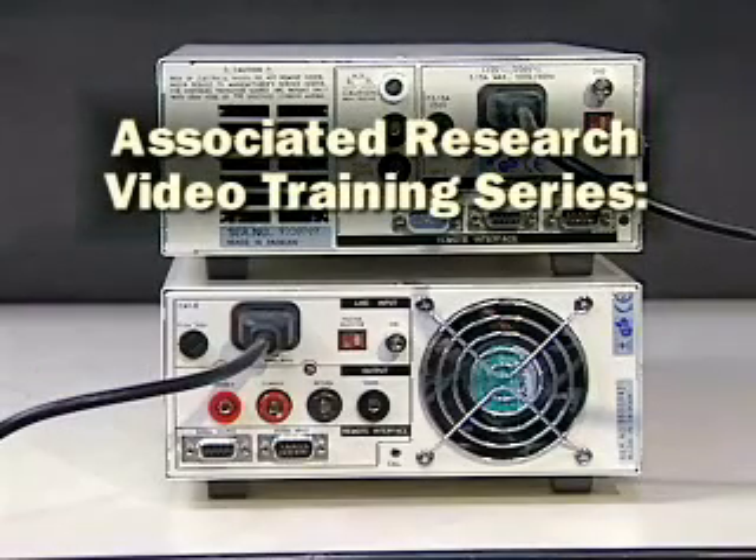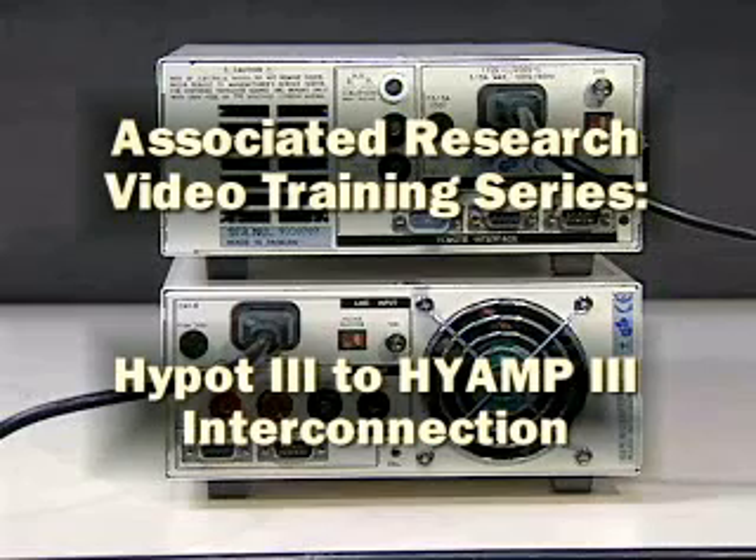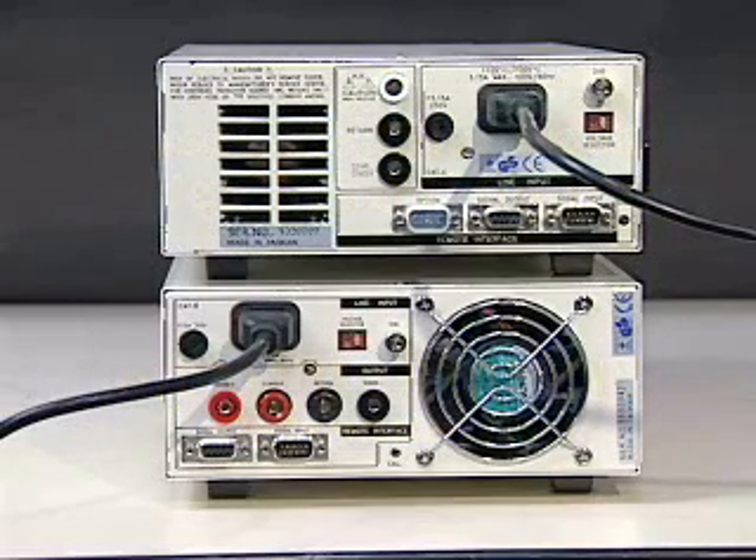Associated Research Video Training Series: HiPOT3 to HiAmp3 Interconnection. The HiPOT3 and HiAmp3 can be interconnected together to form a complete test system. In order to use the HiPOT3 and HiAmp3 together as a system, the PLC remote control must be activated on the HiPOT3.